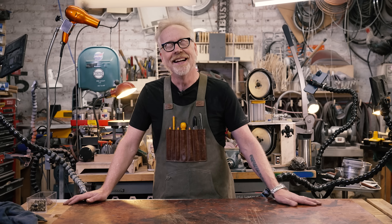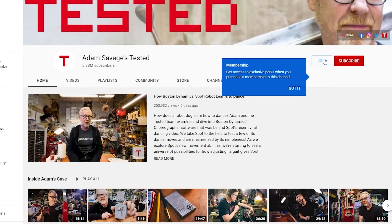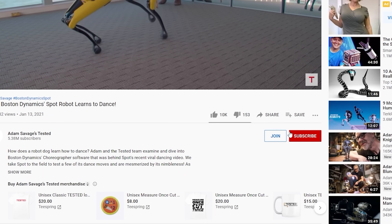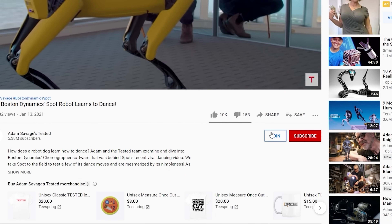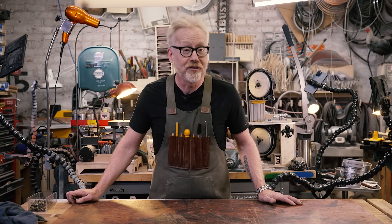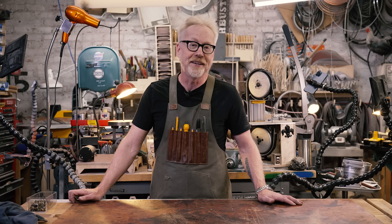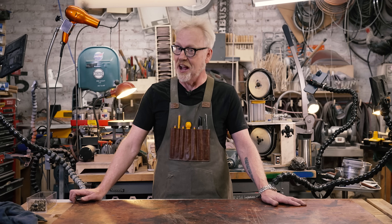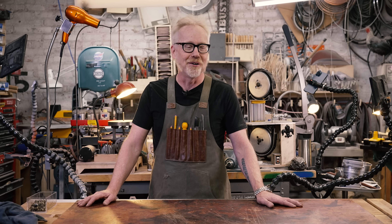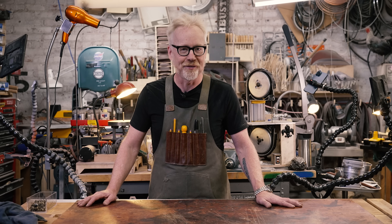Thank you so much for watching. If you'd like to support us even further, you can by becoming a Tested member. Details are below, and it includes all sorts of perks we're building all the time — advanced word and behind-the-scenes photos of projects, the ability to ask direct questions during my live streams, and some members-only videos, including the Adam Real Time series of unbroken, unedited shots of me working in the shop. They are weirdly meditative. Thank you guys so much — I'll see you on the next one.